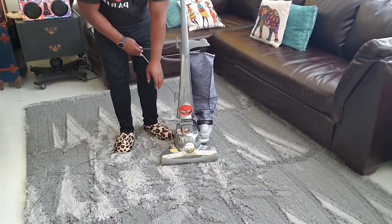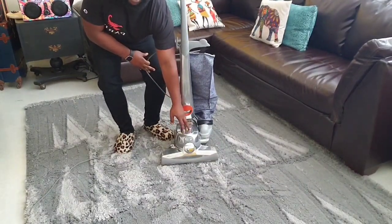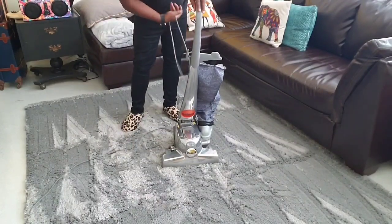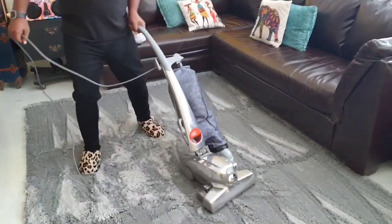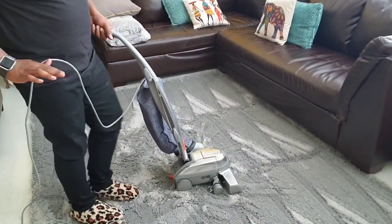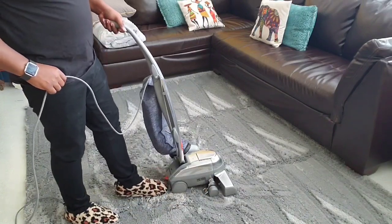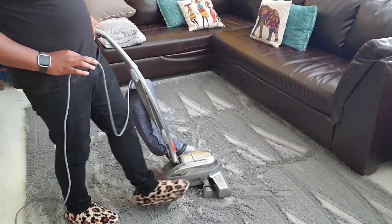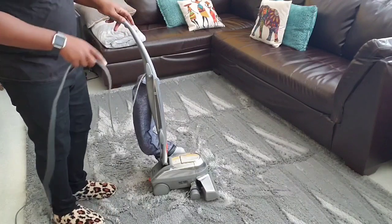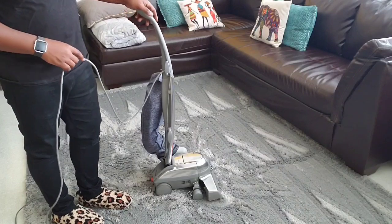90% of the time, the Kirby is going to be on the ground. All the weight is down here in what they call the power plant. When you're ready to vacuum, everything is foot operated — you don't have to bend down to operate the Kirby. You've got your height adjustment here, your power button here, and your transmission here. You're going to turn it on, lower it down, and put it in drive. You want to turn it on and then lower it down one at a time so you can hear it make contact with the carpet.